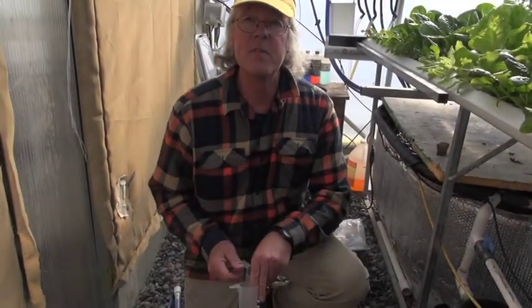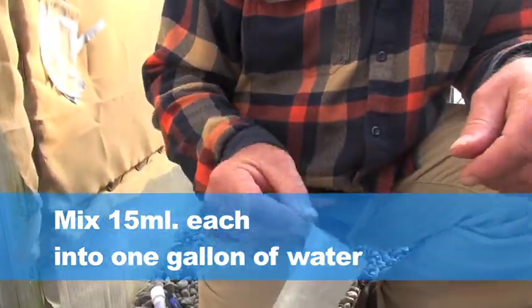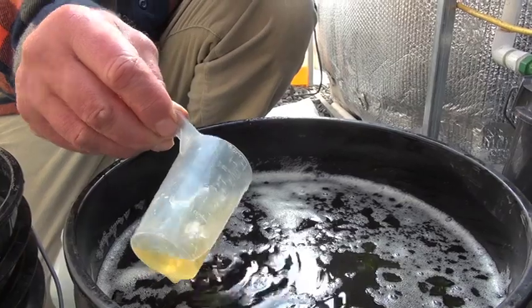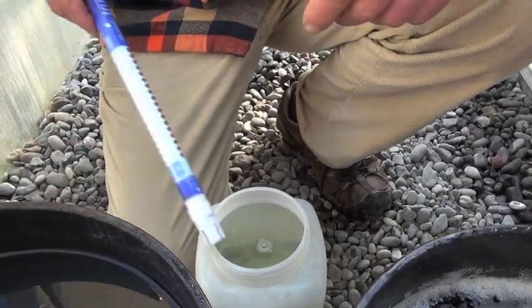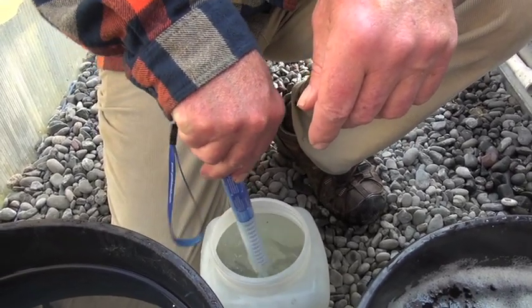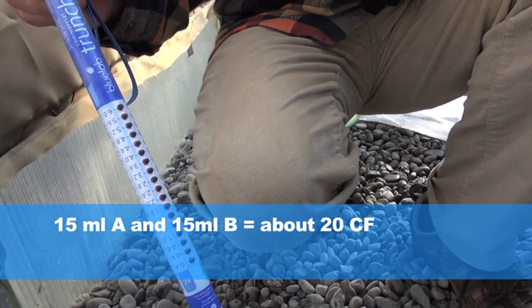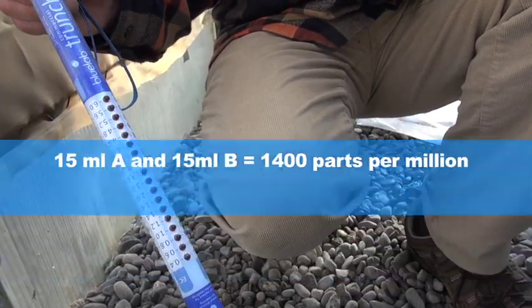So now I'm going to add 15 mils of each to this one-gallon container — in one gallon of water, mix it up. So 15 mils of A and 15 mils of B should equal about 20 CF, or 2 EC, or around 1,400 parts per million.